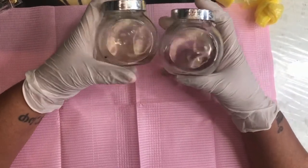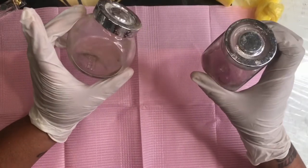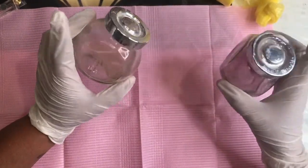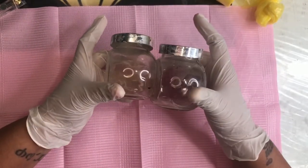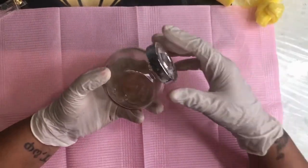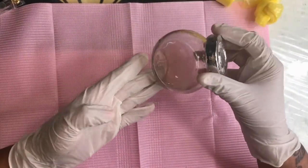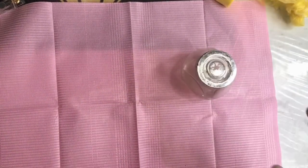So I just finished with my customer and this is what's left over. I'm going to show you how to dispose of the acetone. So this is one way I just showed you guys, and this is the second way.